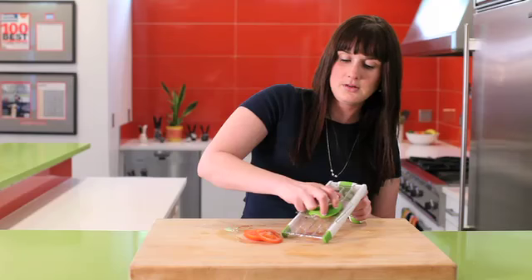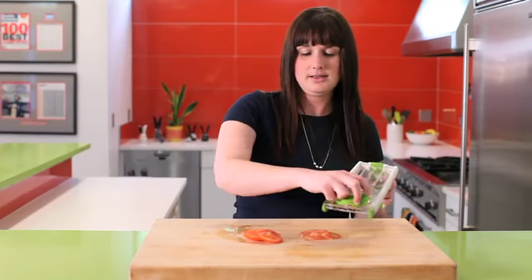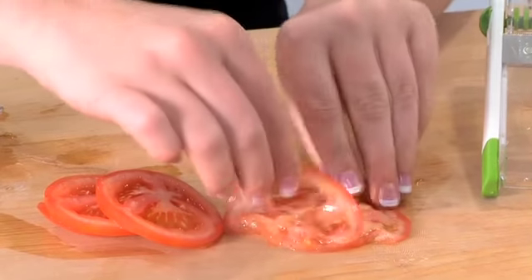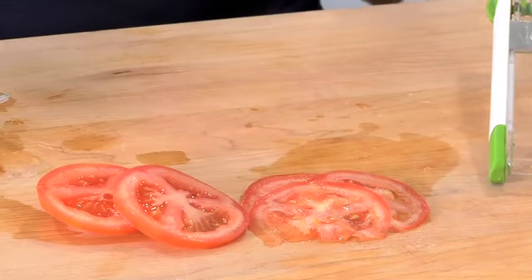Once again, back and forth. Let's see what we have — look at the difference! Paper thin slices versus thick slices. You can make different slices, take your pick, or go somewhere a little bit in between — it's totally up to you.